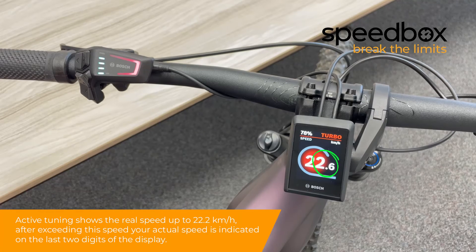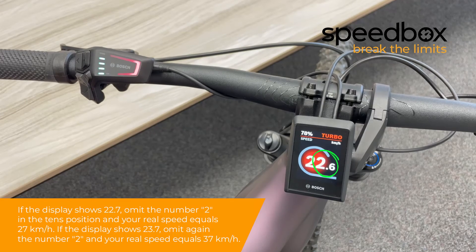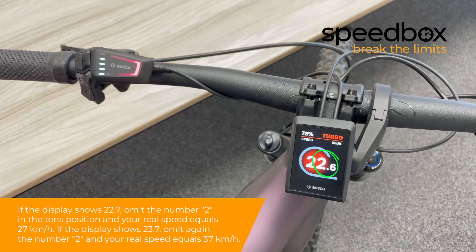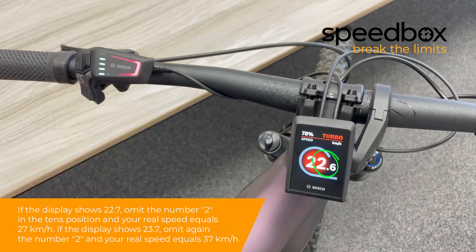Active tuning shows the real speed up to 22.2 kilometers per hour. After exceeding this speed, your actual speed is indicated on the last two digits of the display. If the display shows 22.7, omit the number 2 in the 10's position and your real speed equals 27 kilometers per hour. If the display shows 23.7, omit again the number 2 and your real speed equals 37 kilometers per hour.